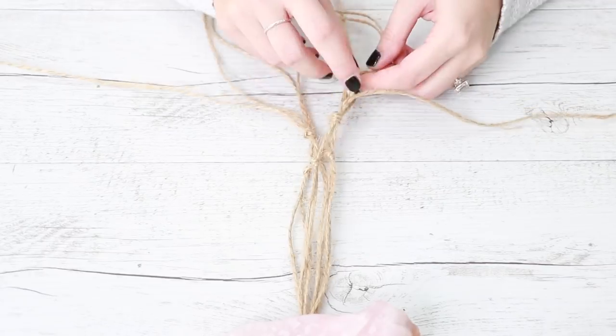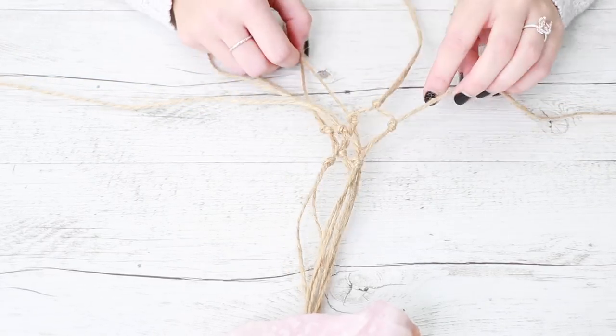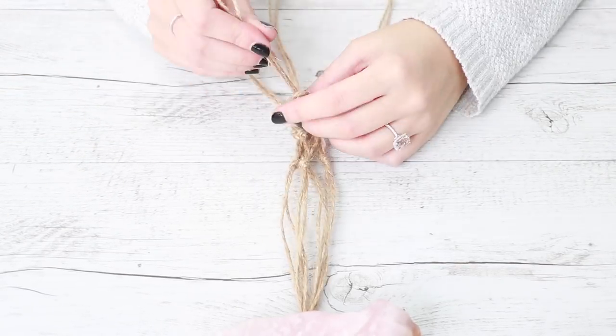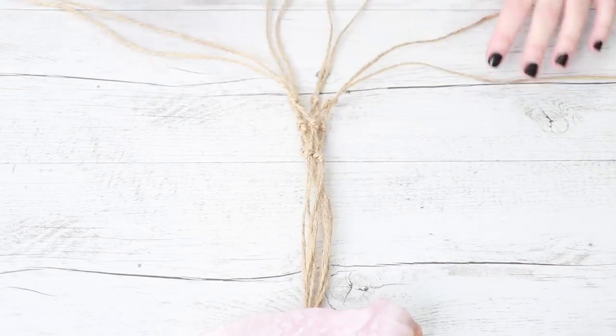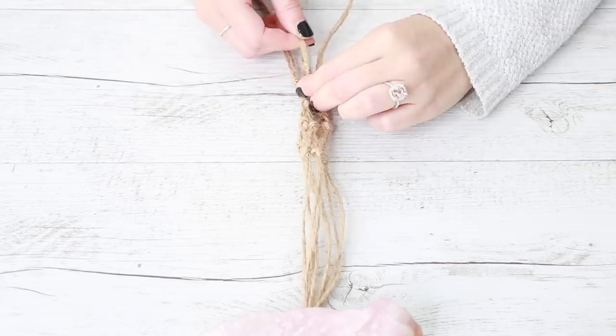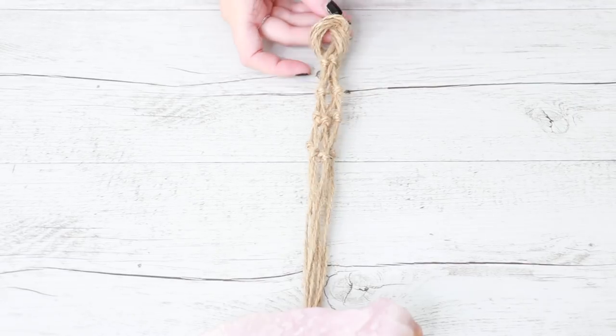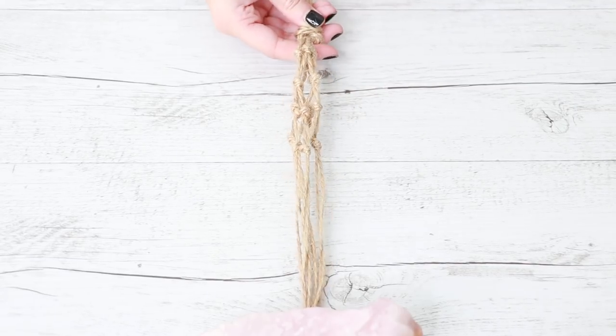Fold the 2 loose strings to the middle and then tie them together. Now you're going to repeat the same steps again — you should be creating a diamond netting shape as you go. Once you have finished another row of knots, go ahead and create 1 more row. You should have 4 rows of knots in total. Once you have finished that, take all of your strings and tie them into 1 large knot.